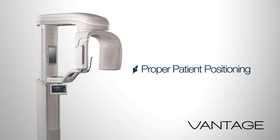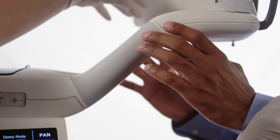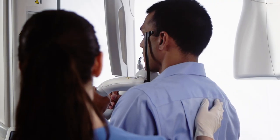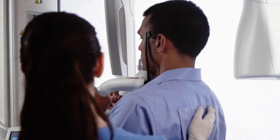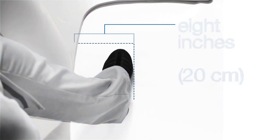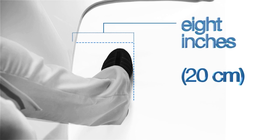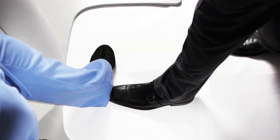Begin patient positioning. Instruct the patient to place their hands on the stabilizing grips. Gently guide the patient towards the vertical column. Instruct the patient to bring the toes in contact with your instep, which will be placed approximately 8 inches in front of the vertical column.